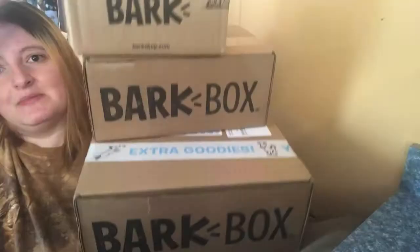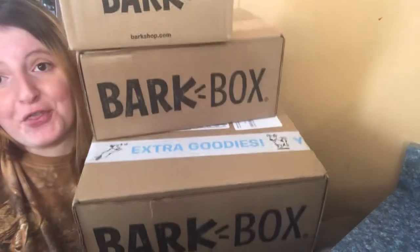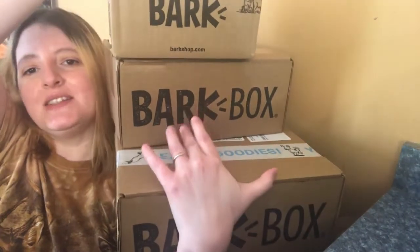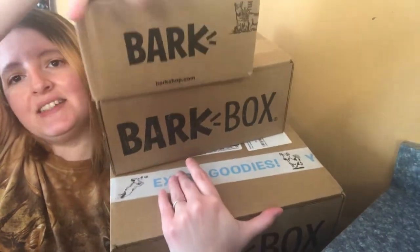Hey guys, thanks for stopping by my channel. Today I have a BarkBox unboxing but it's a little special because I don't just have one box — I have three. This one's a subscription box, this one is something I just ordered, and the third I'll explain in a minute.